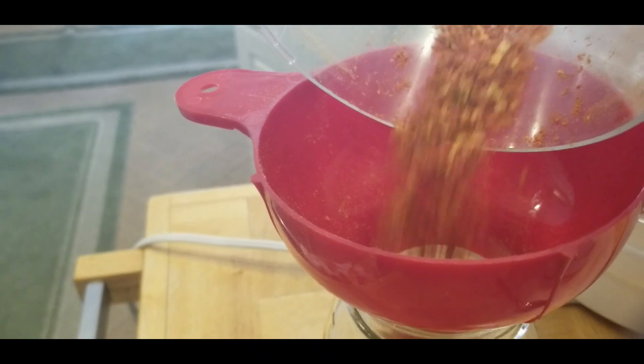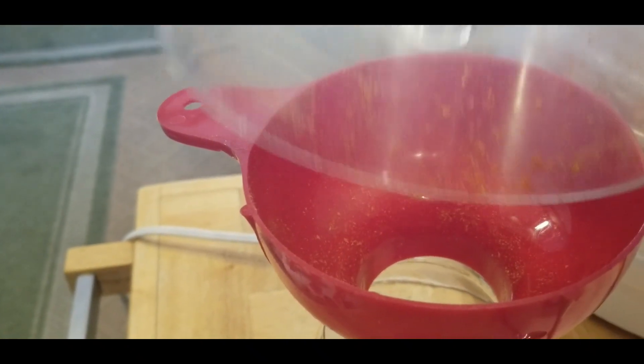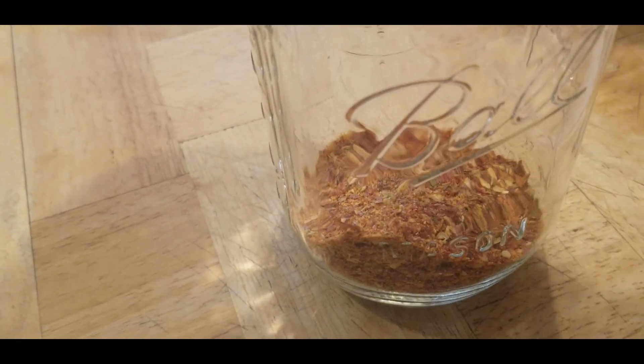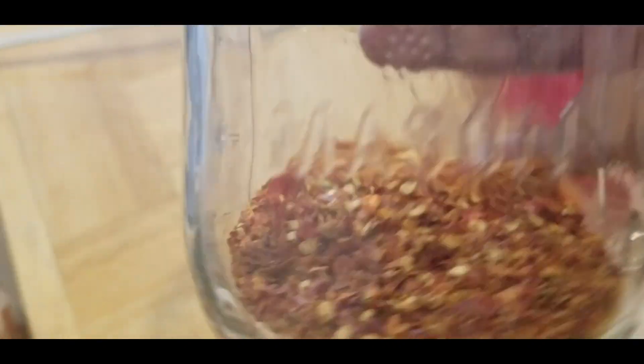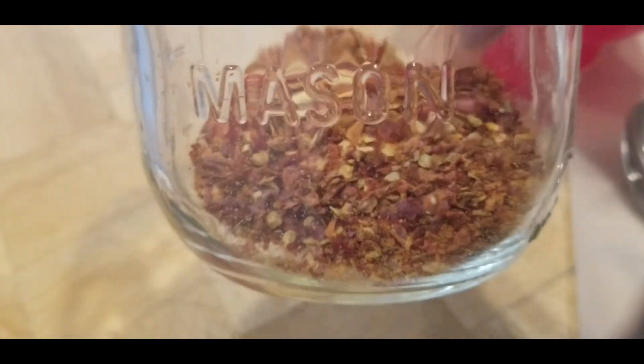Make sure it's over the funnel — and that smell, woohoo! Nice and fresh, and you can smell the heat. Look at it inside the jar. Let me get my funnel off so you guys can see what the makings of my red pepper flakes are looking like.